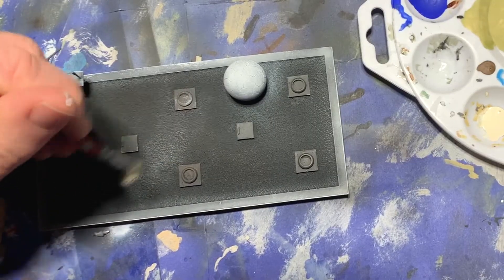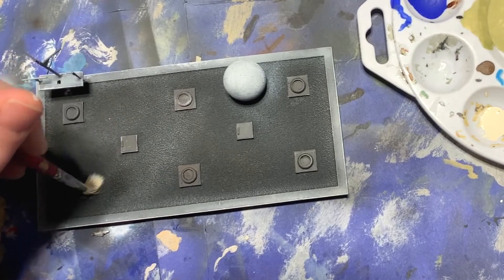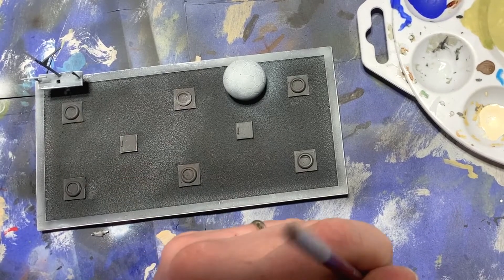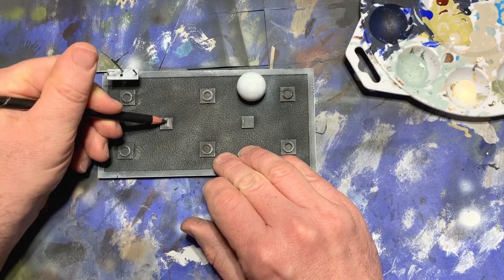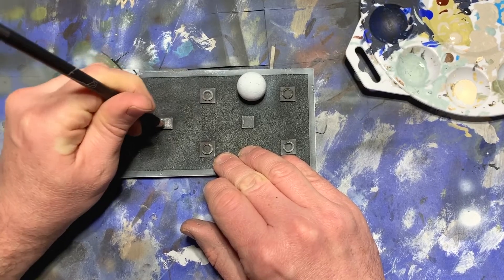The roof itself was heavily textured, so that lent itself to dry brushing as well. I changed the color a little bit and used a beige-ish off-white, just to increase the variety. While I was working on the roof, I got out a silver weathering pencil and colored over the vent covers.